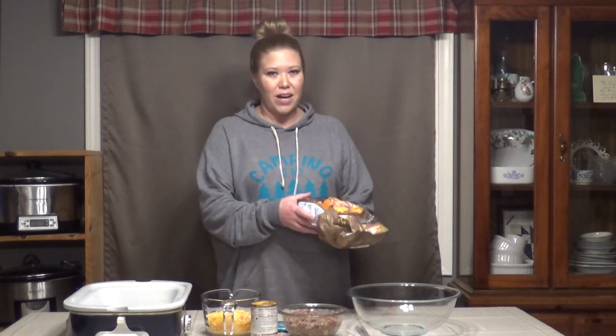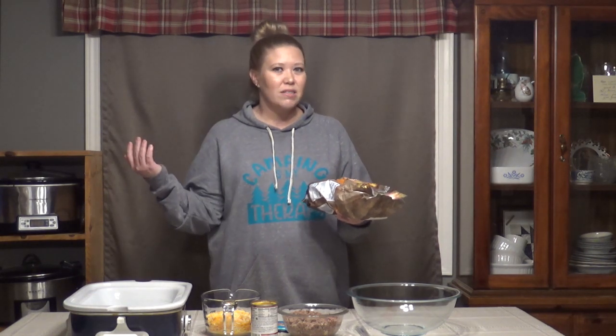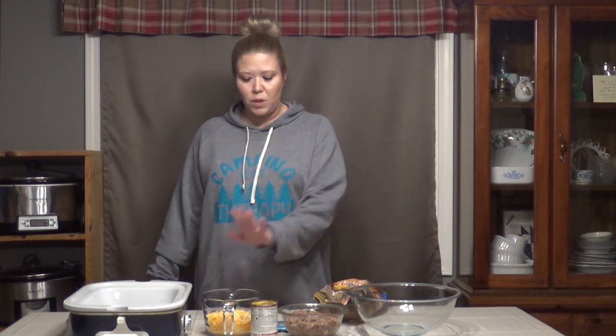We're going to take a 30-ounce bag of frozen hash browns — different brands call it different things, but it's just shredded hash browns. I've got a pound of ground beef that has been browned with two cloves of minced garlic, a can of cheddar cheese soup, two cups of taco-style shredded cheese, and a packet of taco seasoning.